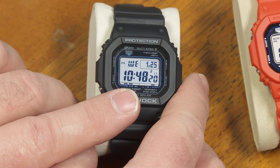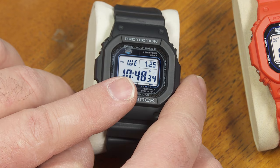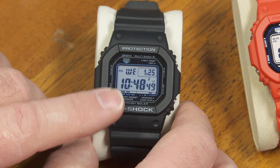As for multiband 6: it will try to set itself, turning on its receiver for just a couple of minutes starting at midnight every night because reception is best at night. If it successfully sets itself at midnight, it won't try again until the next night. But if it's not successful, it'll try once per hour up to six times per night starting at midnight. That's how it keeps itself set to the right time.